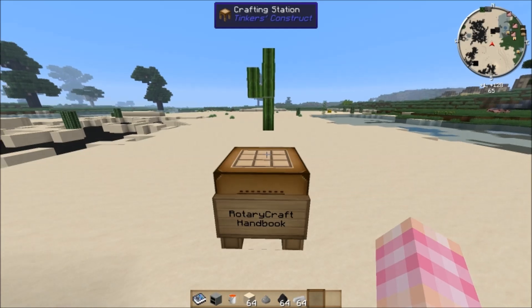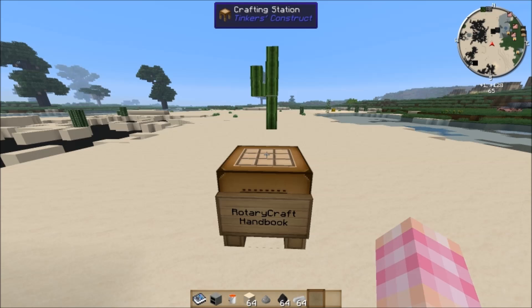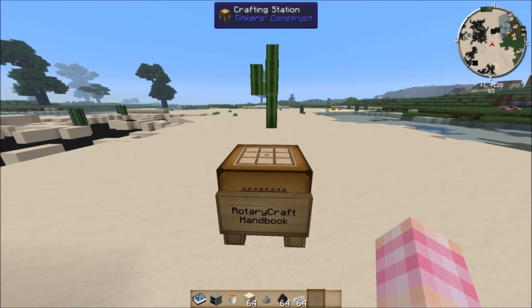This first video is going to talk specifically about the very first steps you need to take when getting into Rotary Craft. It's going to be a short video and it's not going to go into a lot of depth.